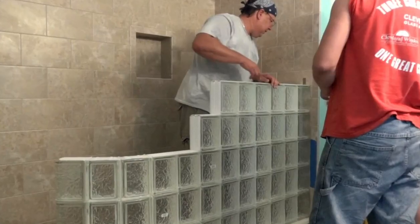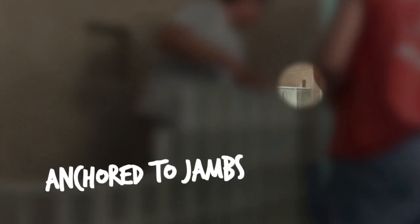The glass block wall will need to be anchored to the adjoining wall sides, also called jams, to keep it from falling over. To drill the holes for the wall anchors, you will need a drill and a masonry bit.